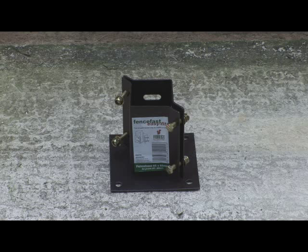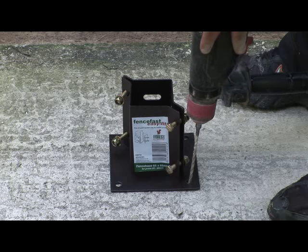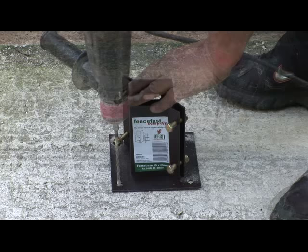Put a fence based post support onto the concrete where your post needs to be fixed. Mark four drilling holes with a pencil or a quick blast of the drill.